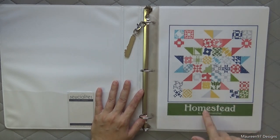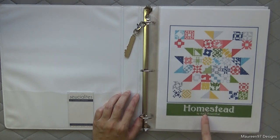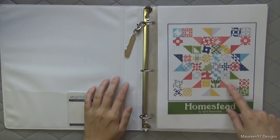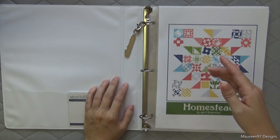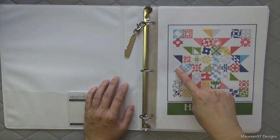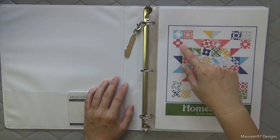I printed out a few things. This is the Homestead fabric line that Kimberly Jolly, the owner of Fat Quarter Shop, used to make her samples. This is the projected picture of how the finished quilt would look. Each of the 36 blocks are in here, and then they have some half square triangles as accents to finish it out, and then some background areas.